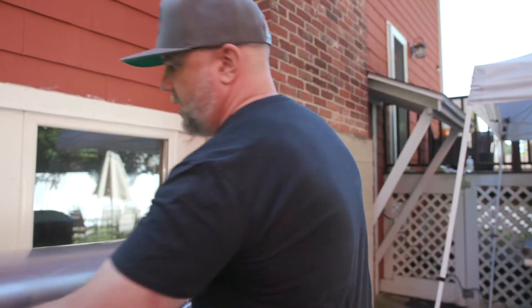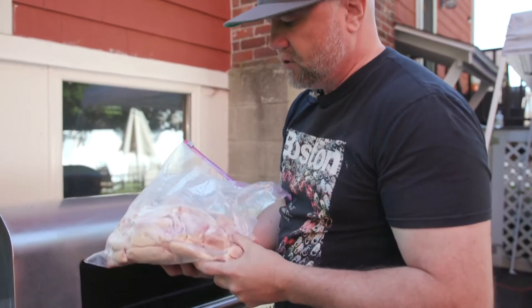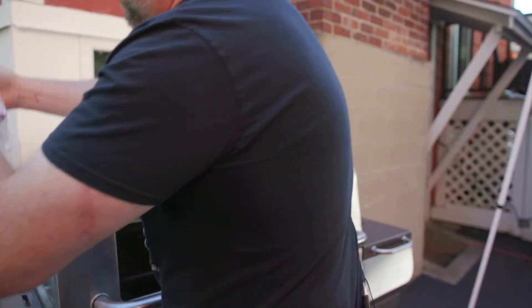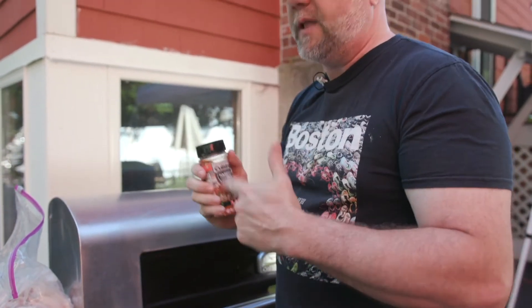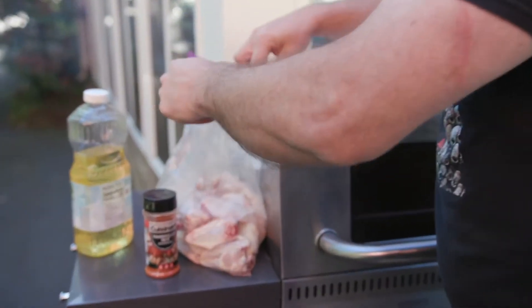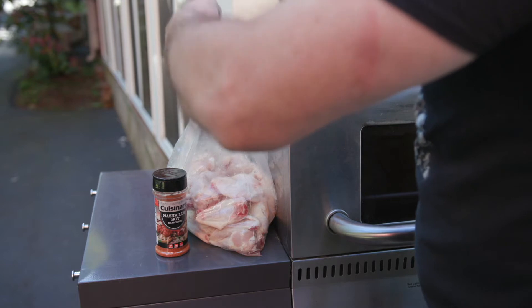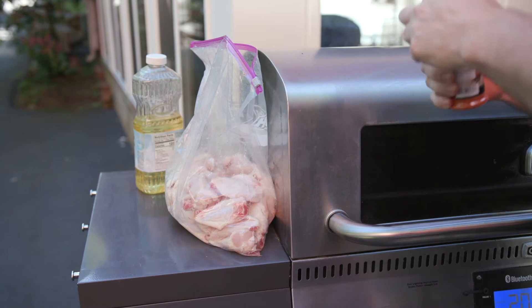I've got these chicken wings that I butchered yesterday — I clipped them all into drums and little winglets. This is the Nashville hot. I got to tell you, it is no joke with the heat and it is just going to make this super nasty — and by nasty, I mean in a good way. I'm going to add a little bit of oil to this bag, put the Nashville hot in here, shake and bake style so that these chickens get all coated up with the love, and then smoke them for a couple hours.